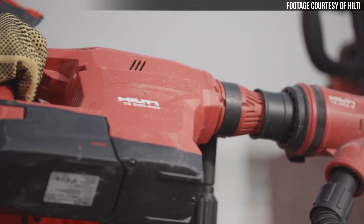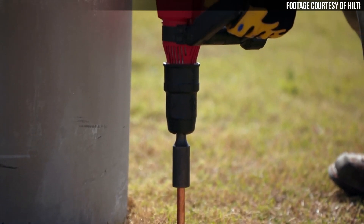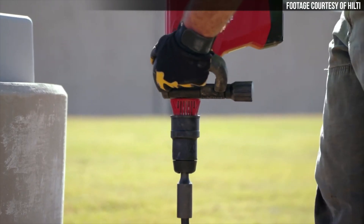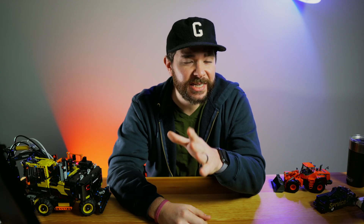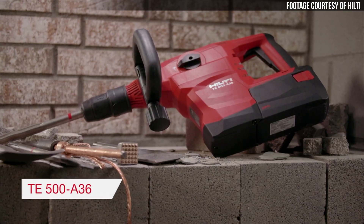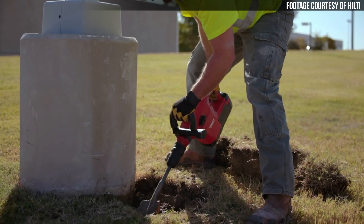As the name suggests, the TE500-A36 is powered by a 36-volt battery, and it includes Hilti's active vibration reduction system, which reduces vibration on the tool by up to 30%. While it is cordless, it does weigh in at about 17.4 pounds, but it includes an ergonomic D handle on the port side that helps keep the operator comfortable and in control of the tool.